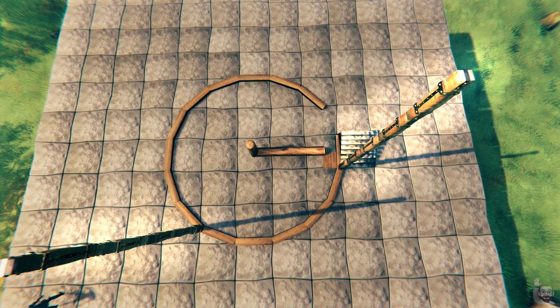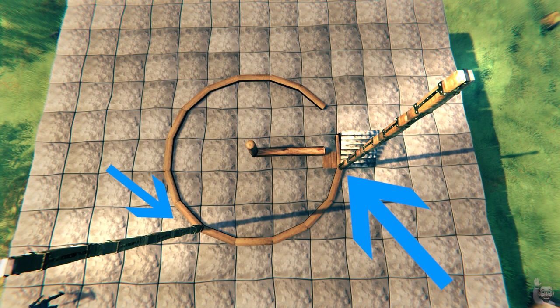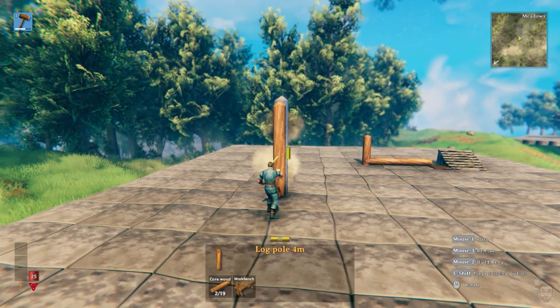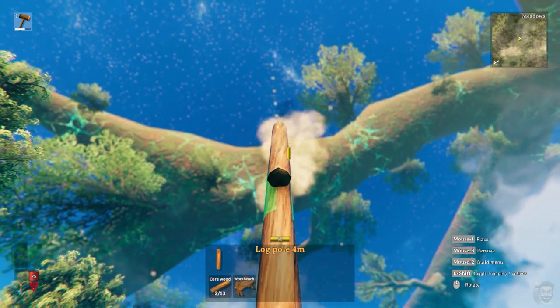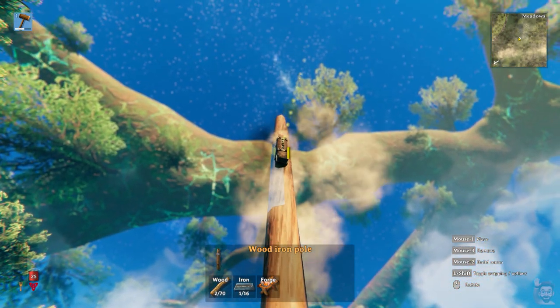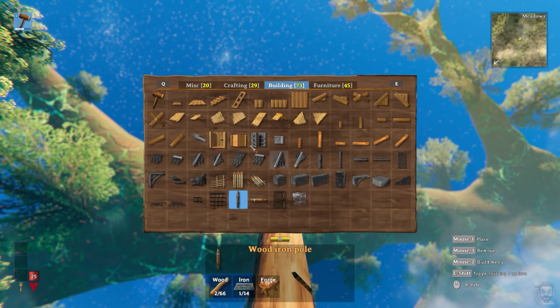Build a tall wood iron support pole here and here. Do this by building a wood iron pole, then snapping a four meter pole over that. Slide your cursor up and build a pole whenever it snaps into place. Then select the wood iron piece and continue sliding your cursor up, building a pole whenever it snaps into place.